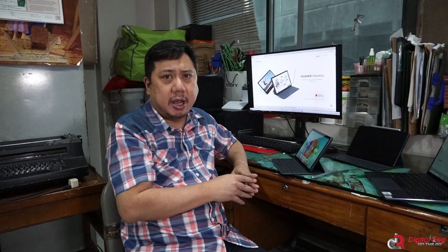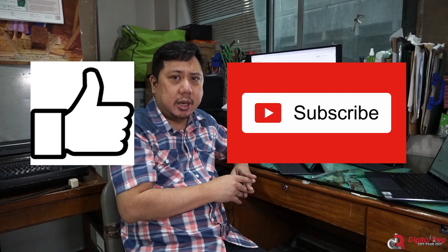That's our review of the new Huawei MatePad. Unfortunately we don't have a price yet, but stay tuned to dronthego.net or follow the Huawei Philippines Facebook page — they will update the price in the next few days. If you liked this review, please hit the like button, subscribe, and click the notification bell so you'll know when we have a new video. We'll see you in the next one — stay safe everyone!